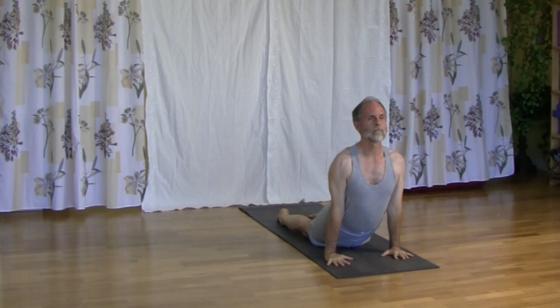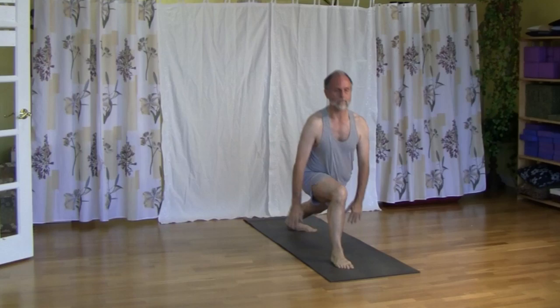Inhale, we lift chest. Exhale, elbows, press ribs, we lower down. Inhale, up dog. Exhale, down dog.